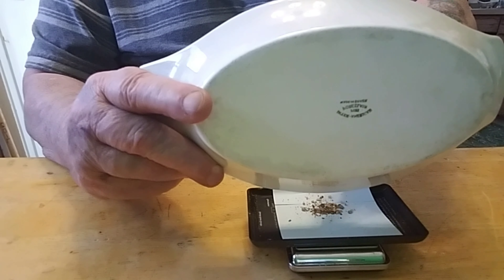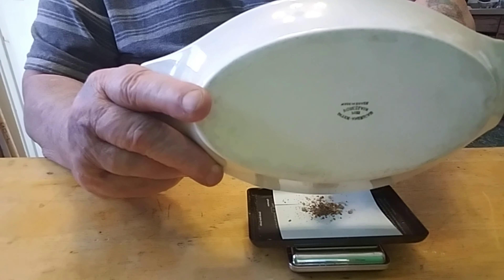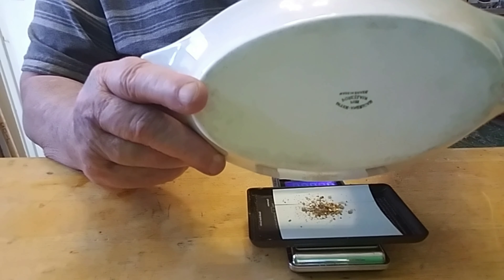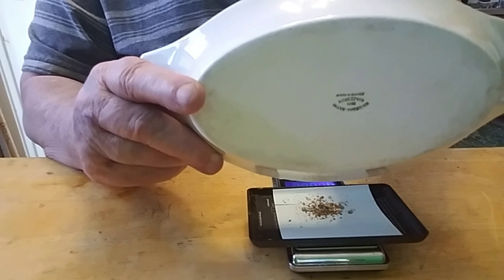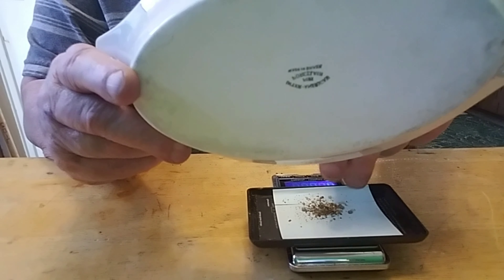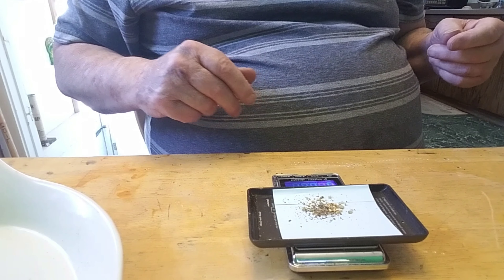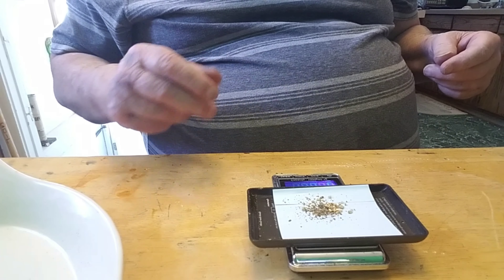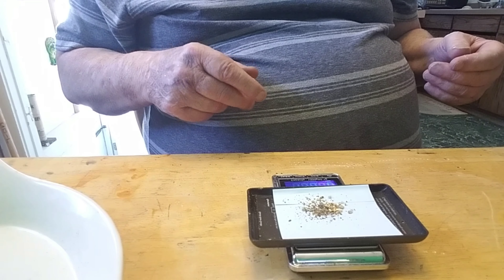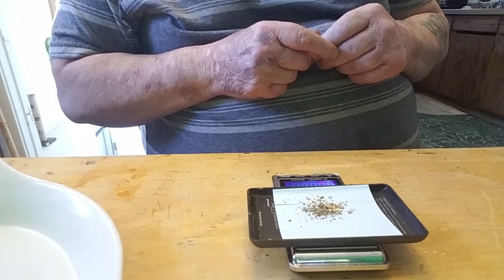Point eight, point nine - come on, all of you get out of there. Looks like we're not gonna get rich but we're gonna have some gold. It says we have - it went up point three - so we have 0.9 grams worth of gold. That's better than nothing. Now you have me panning it and now you have me weighing it. Next thing is to buy some more gold, more pay dirt, and do it again.